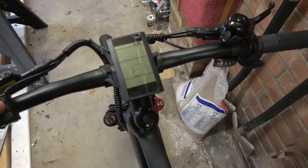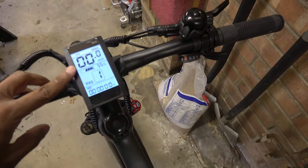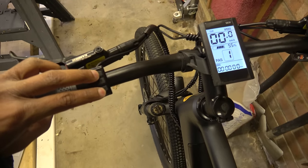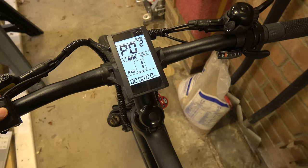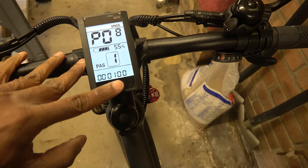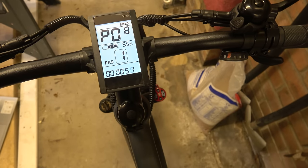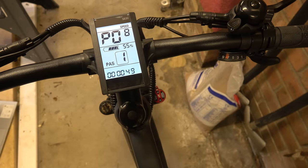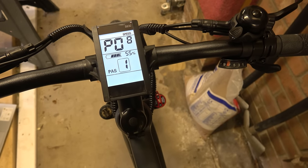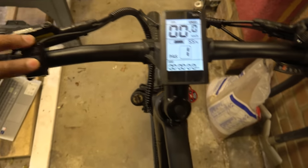Now we come to the juicy bit — the electronic controller. This is the S830 model and one of its key features is that you can de-restrict it. If you press and hold these two buttons together and then scroll down to menu item eight using the M button, you can change the speed at which pedal assist cuts off. Setting it to 100 is basically de-restricted — normally it cuts off at 24–25 km/h. Obviously that's not entirely legal and you do it at your own risk, but if you're off-road you do what you like.